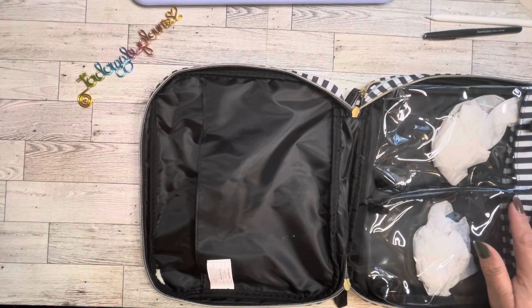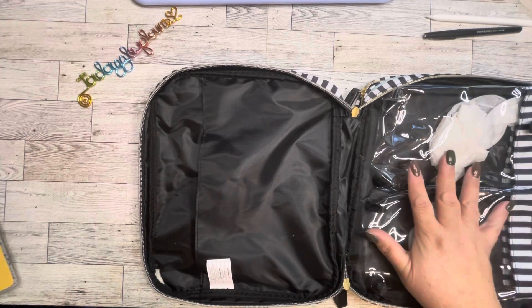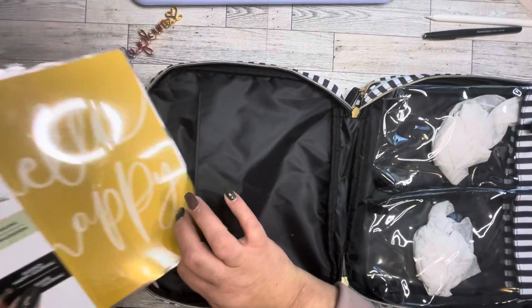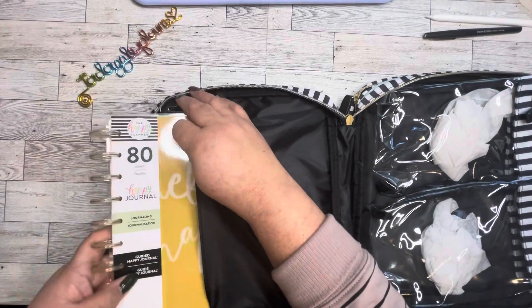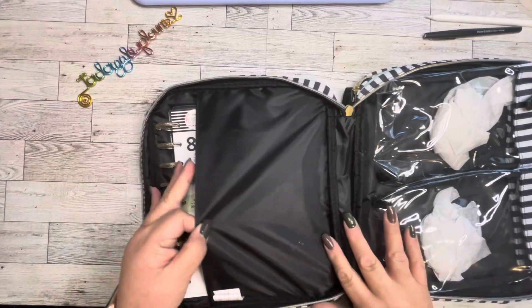The very first item that's going to arrive in this is a guided journal — the Happy Journal. This came out earlier this year. Brand new, still in the plastic. Fits perfect.